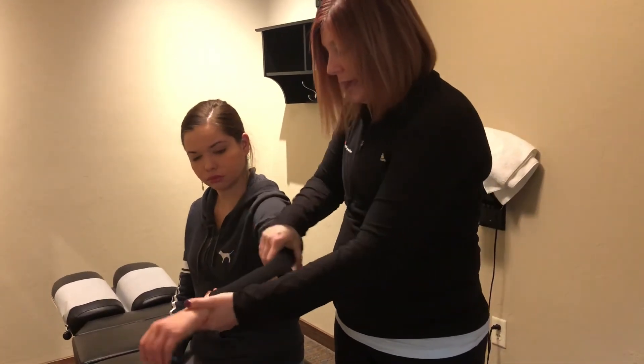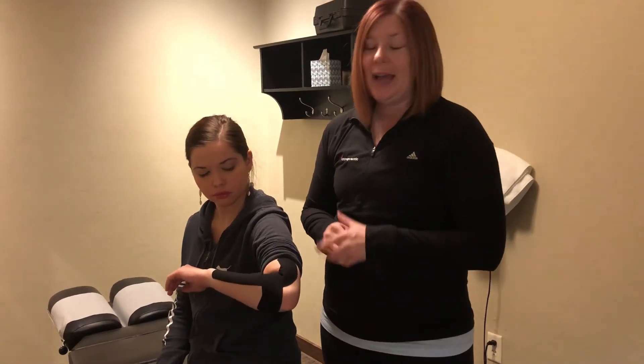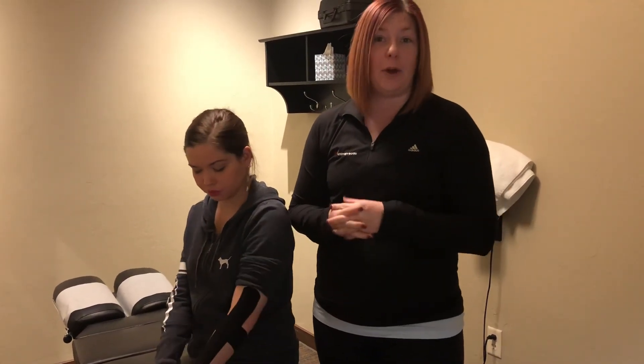And that is the taping technique we use here to alleviate pain and tenderness from lateral epicondylitis. If you have any questions about tennis elbow, visit our website at www.prochiromt.com. I'm Dr. Shea Stark — thanks for watching.